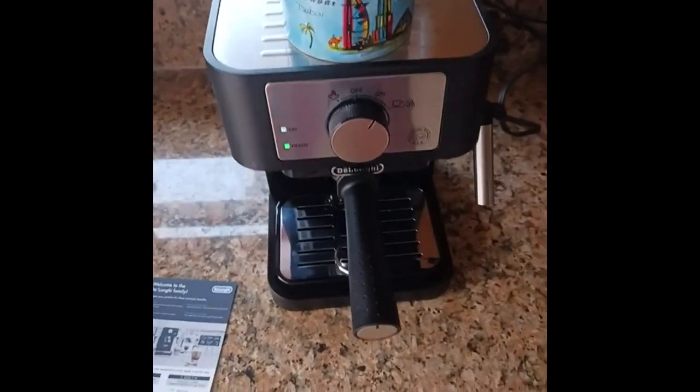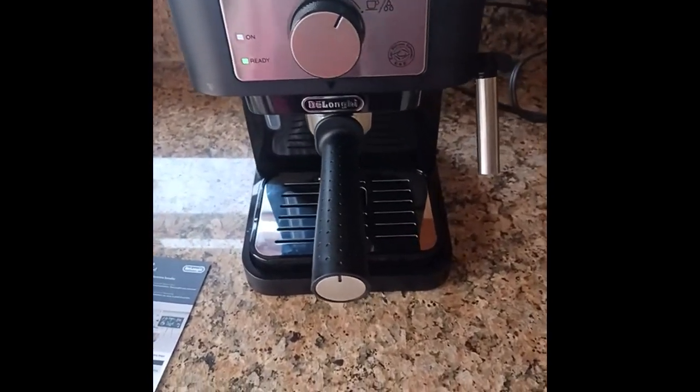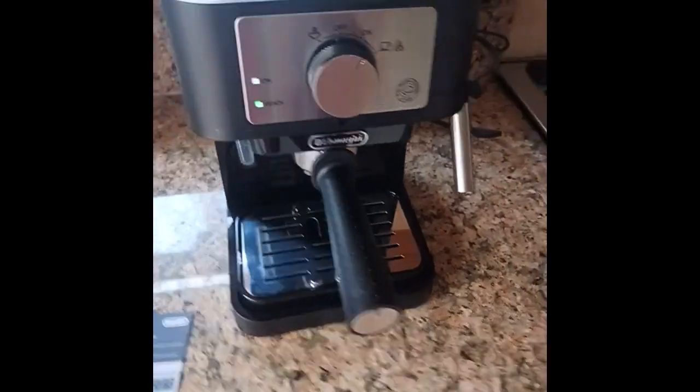Okay, so I'm reviewing the De'Longhi Espresso Maker. It's the EC-260 from Amazon.